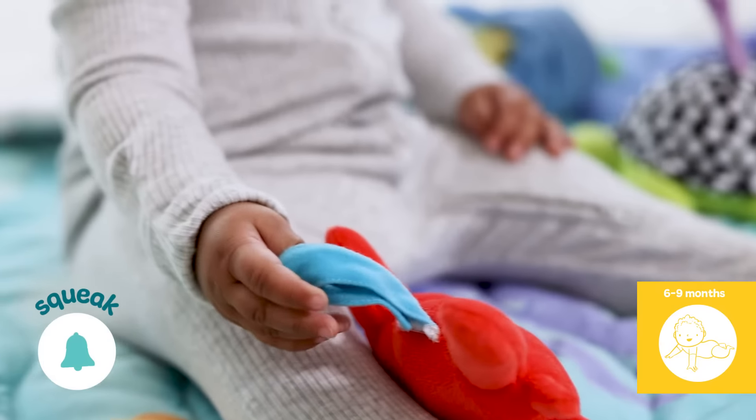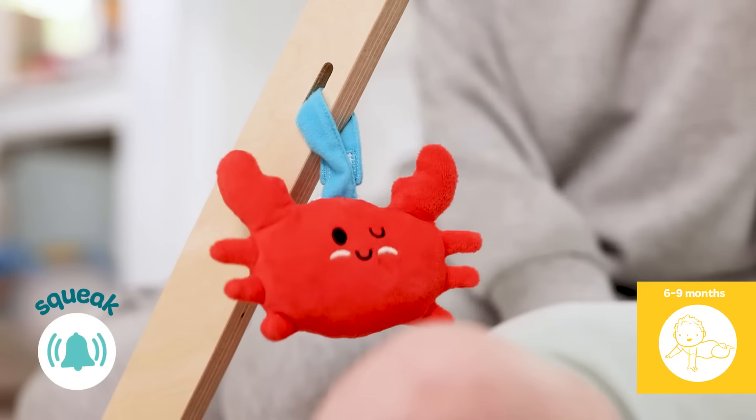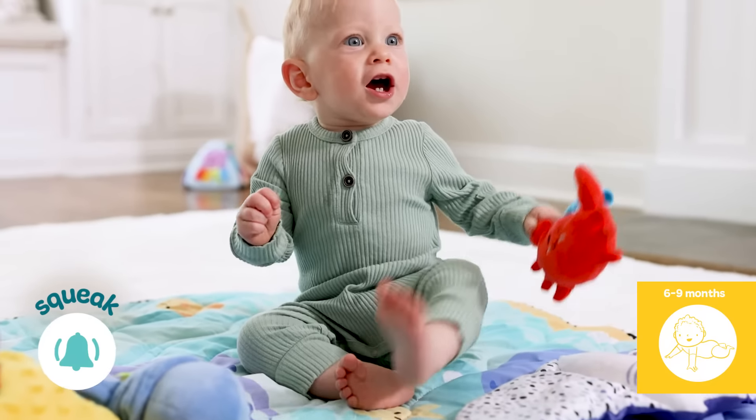The bright red, squeezable, squeaking soft crab helps with the fine motor skills baby will need for feeding themselves, coloring, and more.